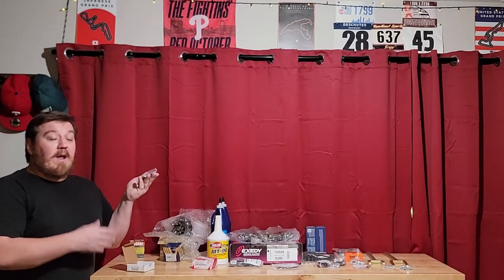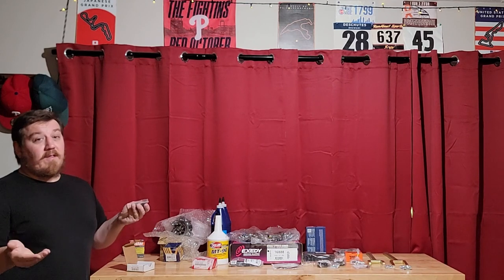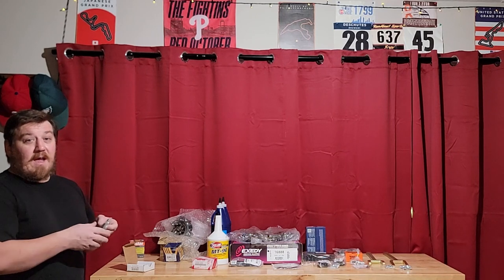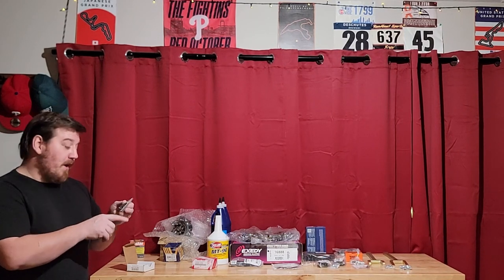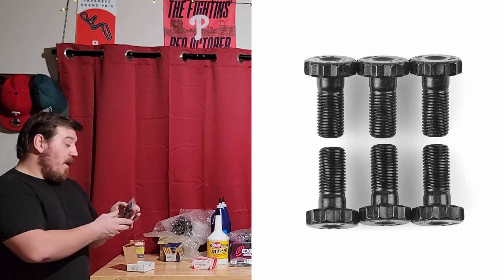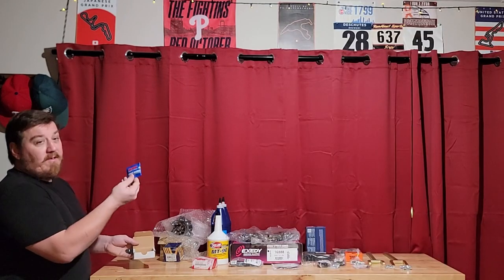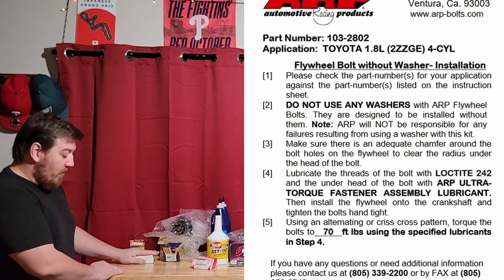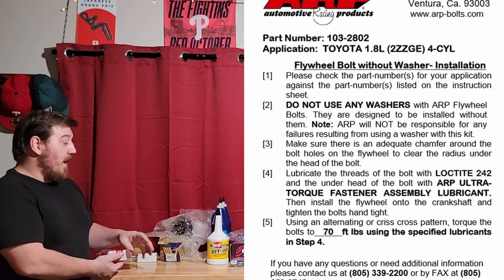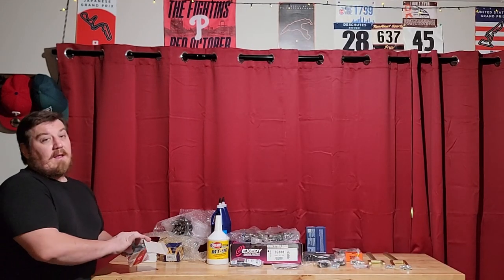For our flywheel, you're not supposed to reuse it, but honestly I would always reuse them at least once. It doesn't hurt anything — it shouldn't break if you torque it properly. I decided to go ARP because we hope to have this vehicle for a long time, so I got some new reusable hardware. It comes with assembly lube and there's a specific process to properly install these.